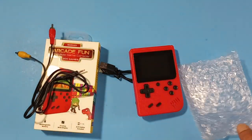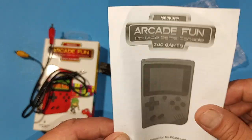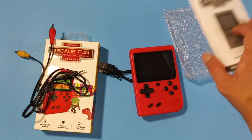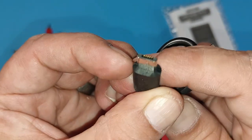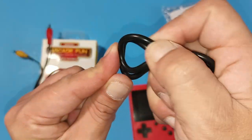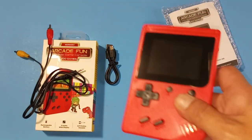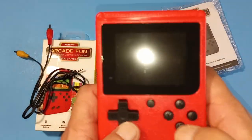We get this little bag and we'll pull the handheld out — this actually looks pretty good. There's a little manual, which is pretty cool but I don't know why you'd need it. We got a micro USB cable here which feels okay. Here is the handheld itself — feels kind of hollow.